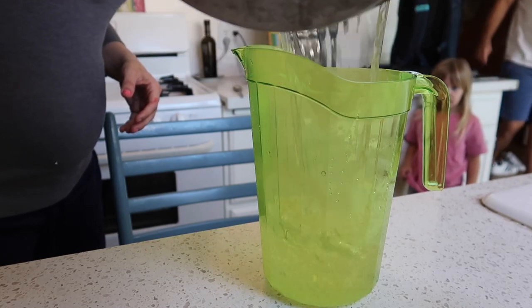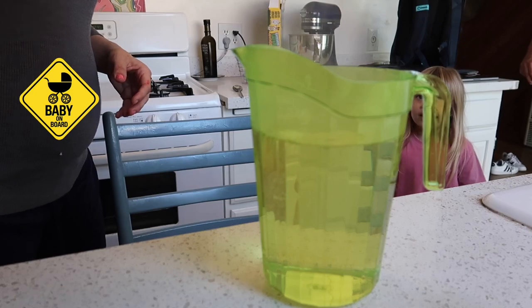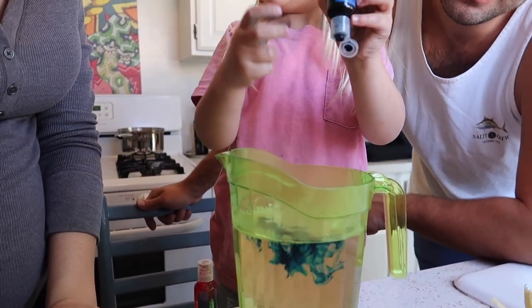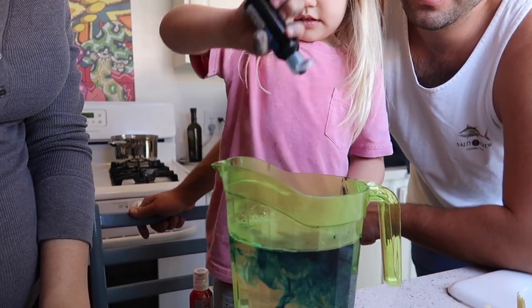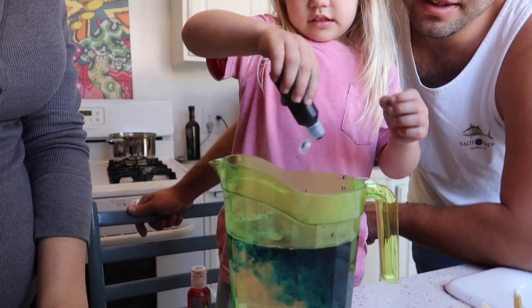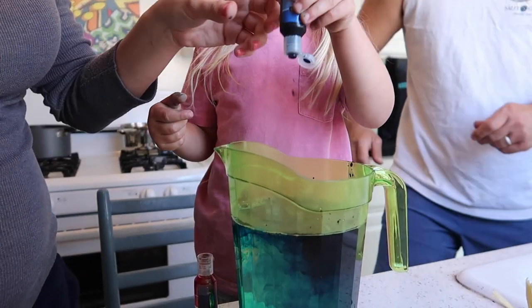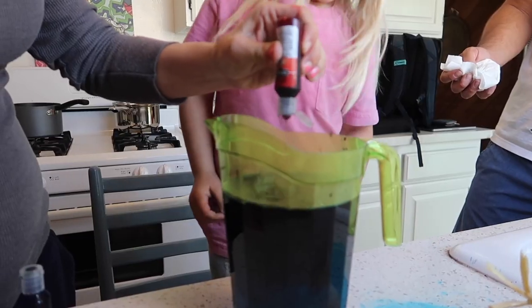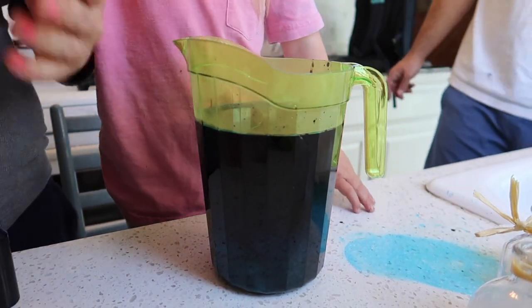Transfer that hot, almost boiling liquid into your large container that you're going to float your jars in. Then add some food coloring — this is obviously what's going to give your crystals their color. If you're using food coloring rather than a soap dye or clothing dye like RIT dye, make sure you use a little bit extra. I've heard as much as half a bottle if you really want some deep coloration to your crystals.